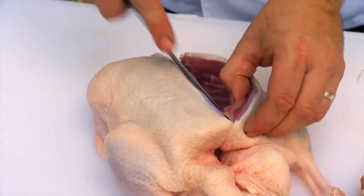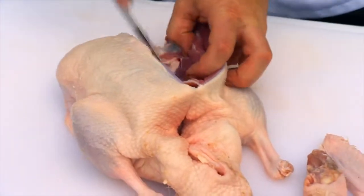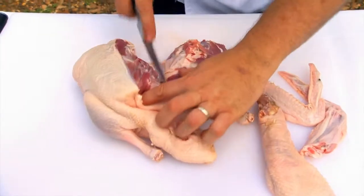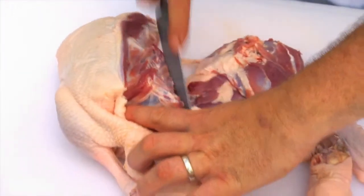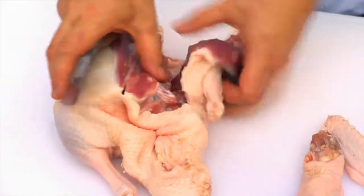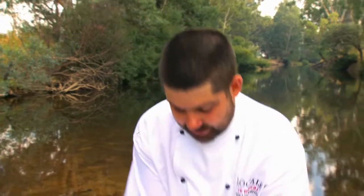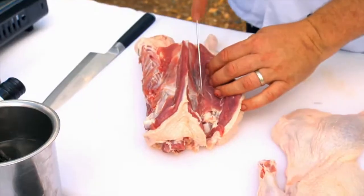Peel away the meat. Get up to the leg, just sort of follow the bone around. Get to the leg piece here, just fold that out. Once you've done that, you'll end up with your two pieces — your leg piece and your breast piece. We'll separate those off.